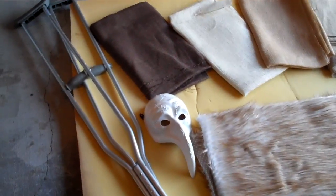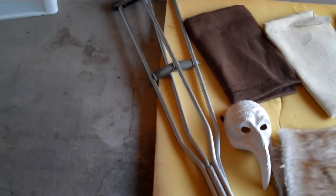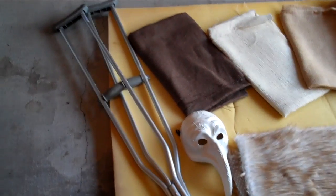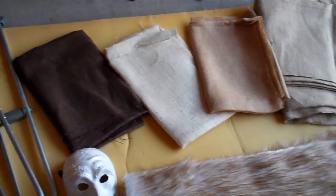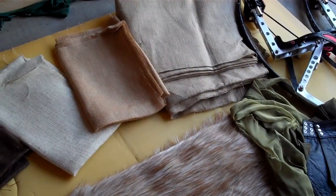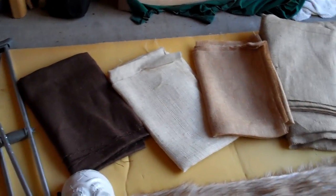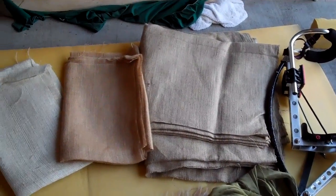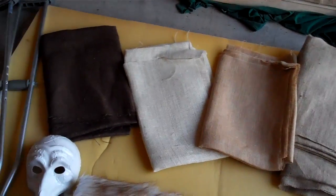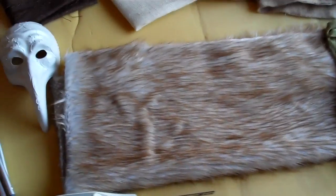I'm in my garage, and the first thing I did was I went on Craigslist and got a free pair of crutches. I went to the discount fabric store and they had burlap that was $2.99 a yard and it was 60% off, so I had to buy it. I've got about 15 yards of the brown and 3 yards of these other colors.